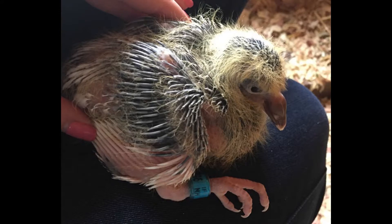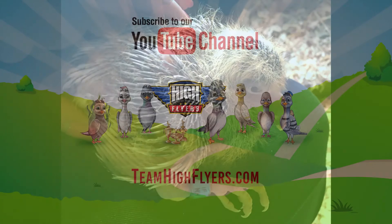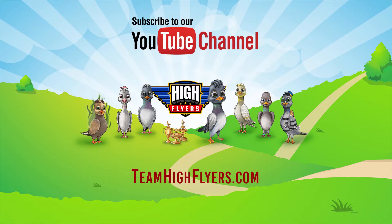Check out my new racing band, guys. Now I just have to learn how to fly. Thanks for dropping by — don't forget to subscribe to our YouTube channel and visit us online at TeamHighFlyers.com. We'll see you next time.